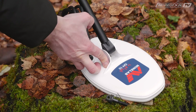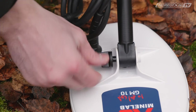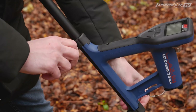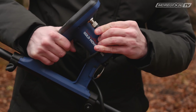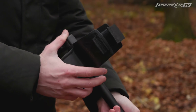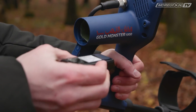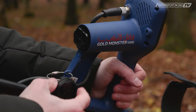Затем нужно поставить катушку и закрепить её болтом, надеть блок управления и закрепить его на нужной высоте, намотать кабель от катушки на штангу и подключить его к блоку управления. Прикрепить подлокотник на уровень предплечья так, чтобы вам было удобно держать металлоискатель. Вставить бокс с батарейками или аккумулятор той стороной, чтобы вы видели логотип. Металлоискатель готов к работе.